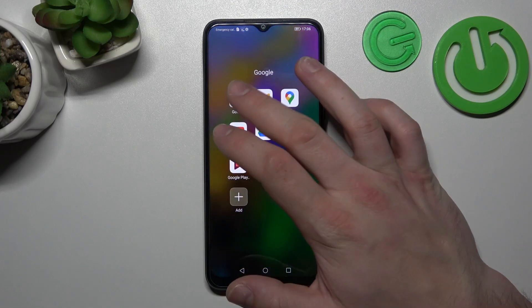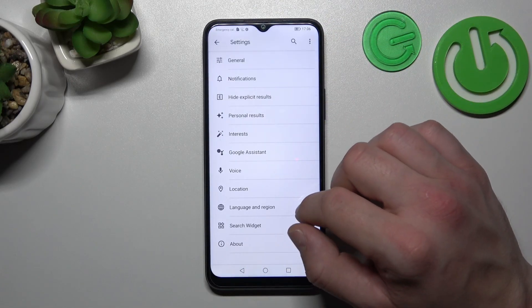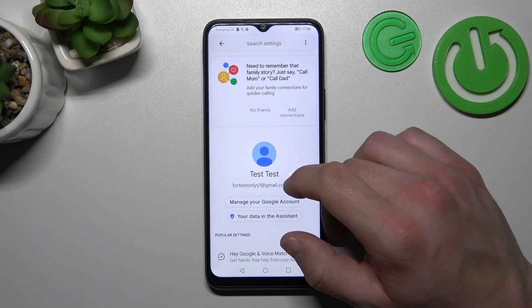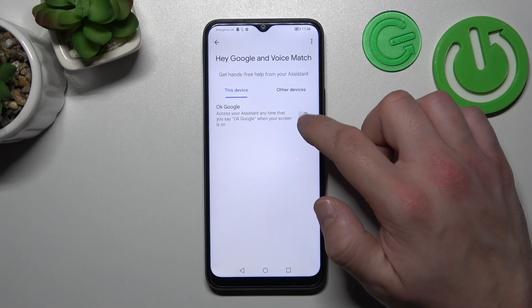In the beginning, let's go to the Google app, enter the menu and go to settings. Enter Google Assistant, then Voice Match, and enable the OK Google function.